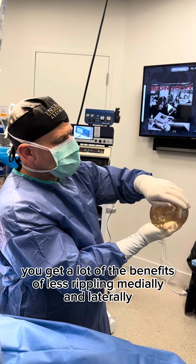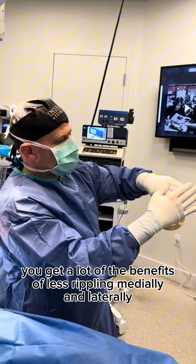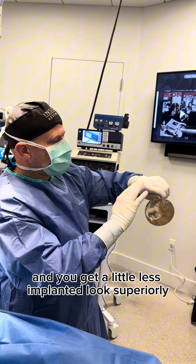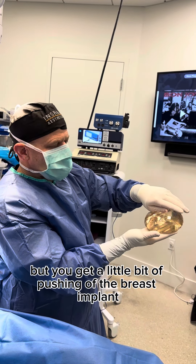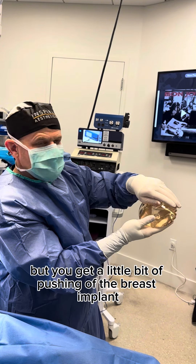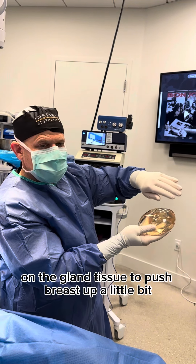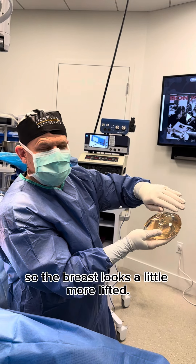The benefit of this is you get a lot of the benefits of less rippling medially and laterally, and you get a little less implanted look superiorly, but you get a little bit of pushing of the breast implant on the gland tissue to push the breast up a little so the breast looks a little more lifted.